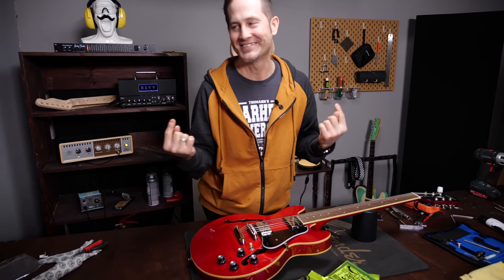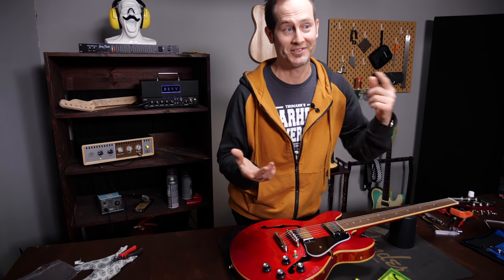Welcome to our new studio! This is what I've spent my Christmas holiday on, so I really hope you like it more than the old one.